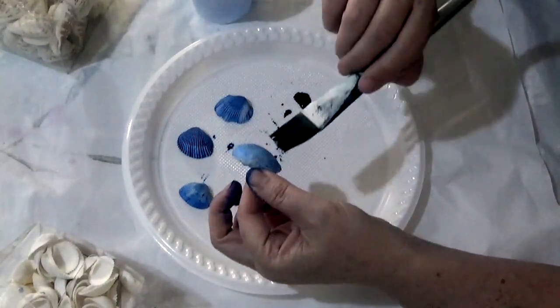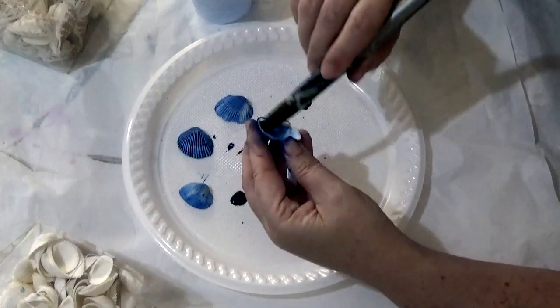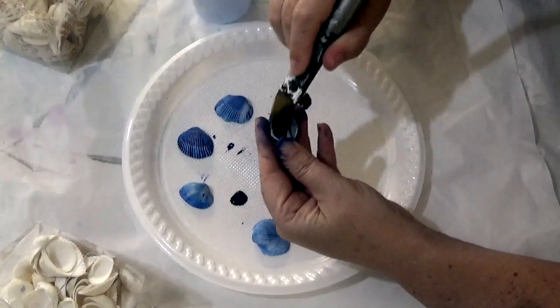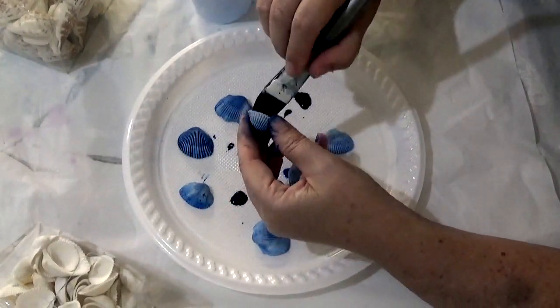This particular piece is going to go into an exhibition next week called Elements of Nature, so it's very fitting that I should be using shells in this project.